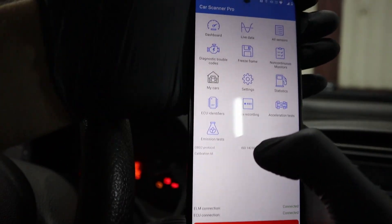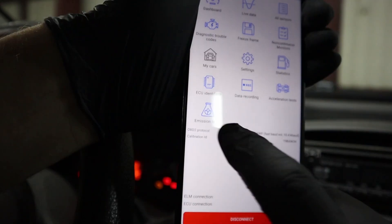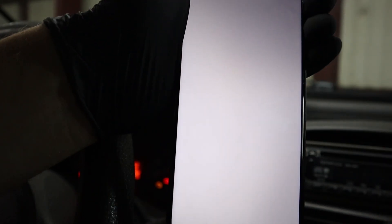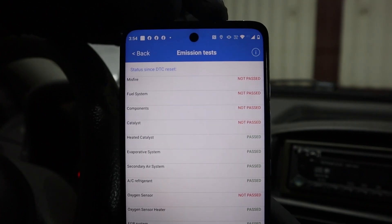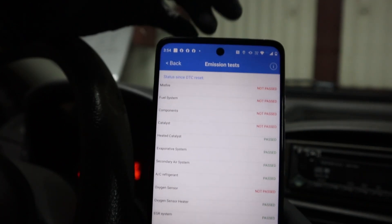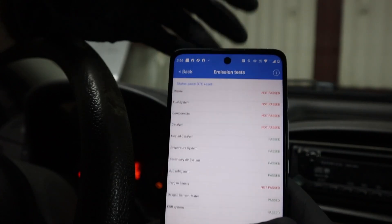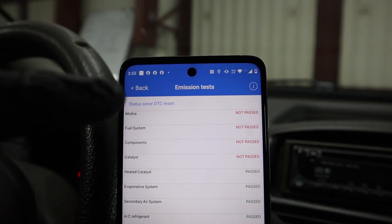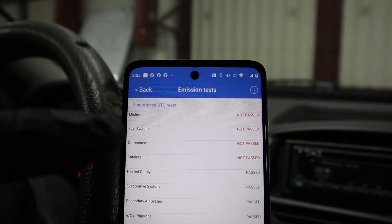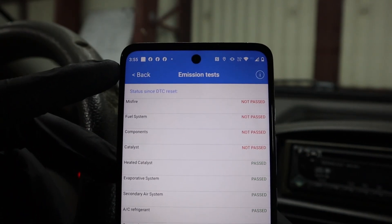What I wanted to show is the emission test. In Car Scanner it is right here. It will display the status of your readiness monitors, so you will get an idea if you will pass a state emission check and also if the car is in good health. This car is not — I have a lot of red monitors. The most important ones — misfire, fuel system, and components — you don't want to see them in red, meaning I have some issues with my car.